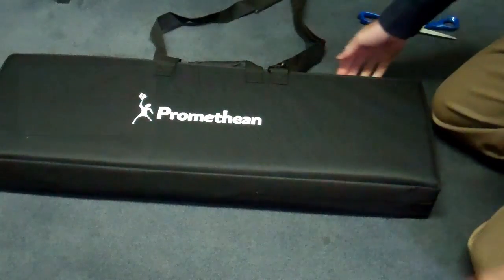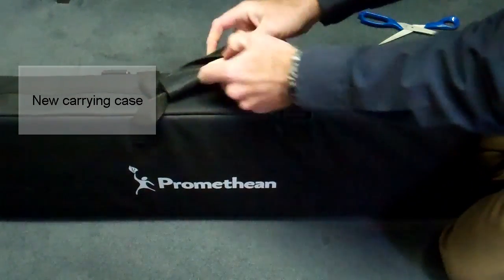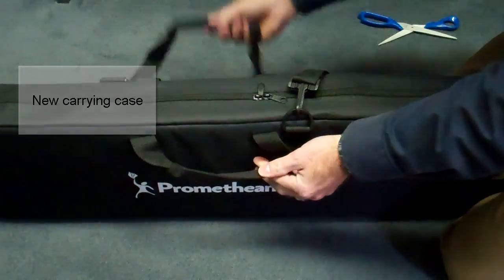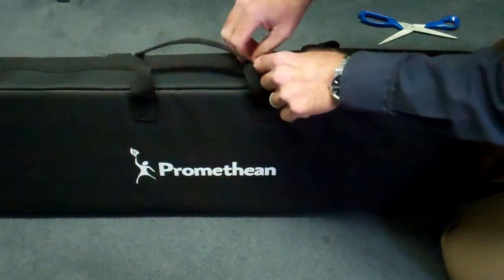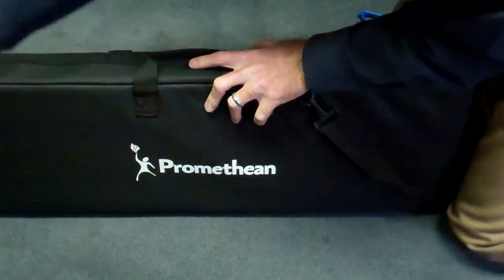There's an easy carry handle as well as a shoulder strap on this new case that comes with the ActiveExpression 2. Just un-Velcro the carry handle, and the zipper goes all the way across and down to each side.